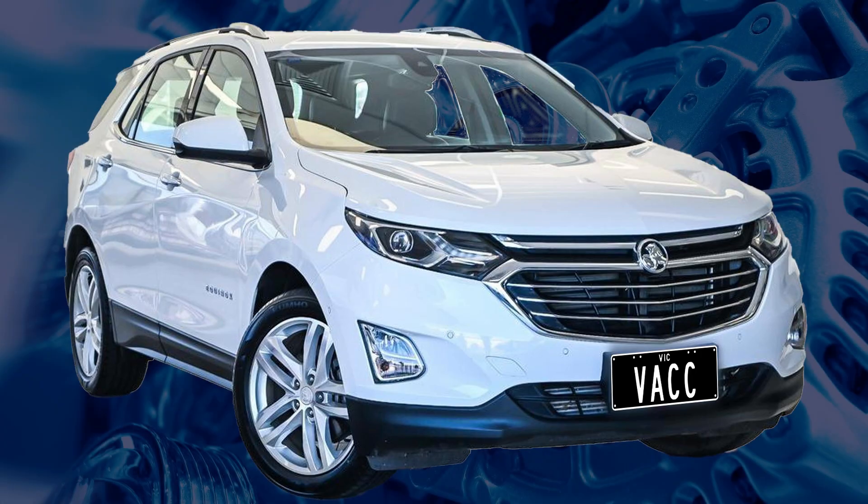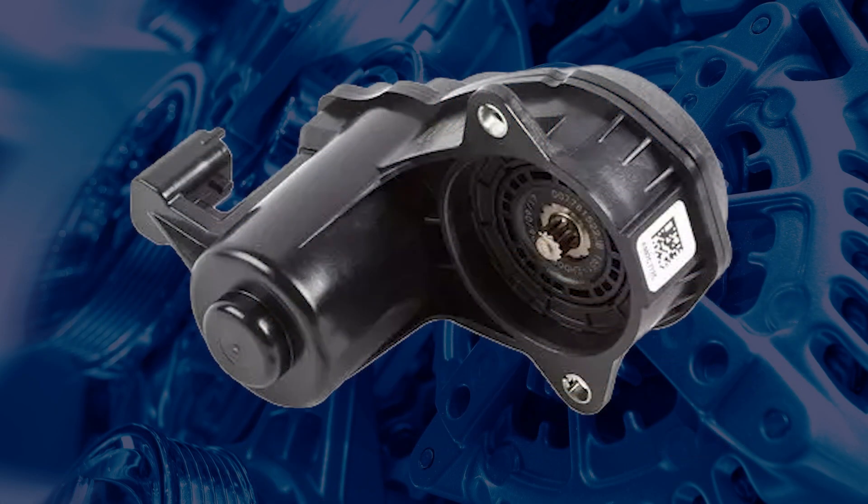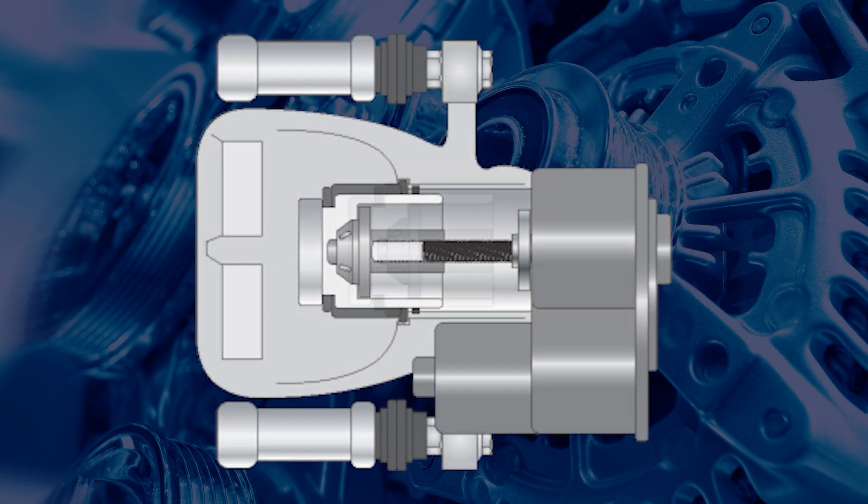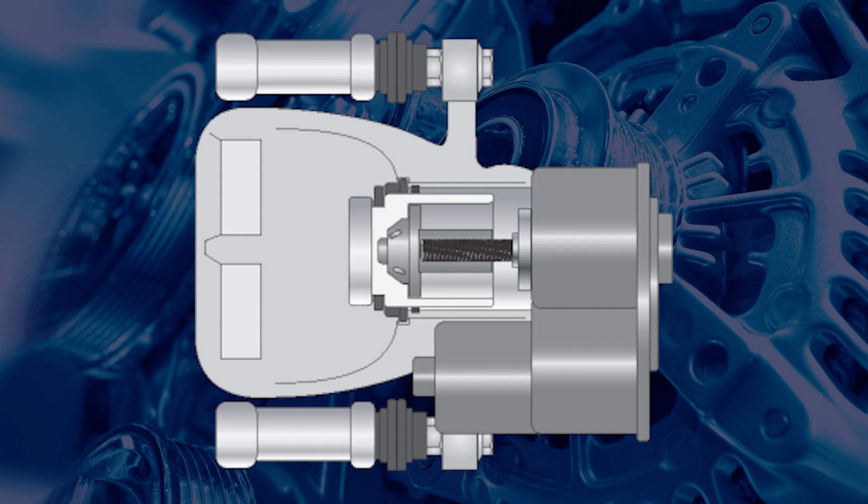The Equinox EPB system is different. When the EPB actuators are retracted via a diagnostic tool, it will pull the caliper pistons back in with the actuators.